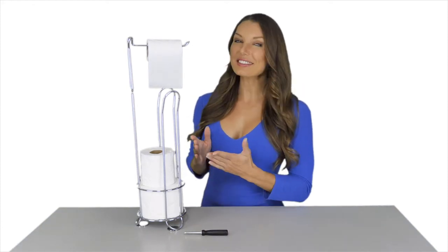Hey guys, it's Kelly from Toiletry Products. I have the stainless steel toilet paper holder here with me. We created this with functionality and style in mind.